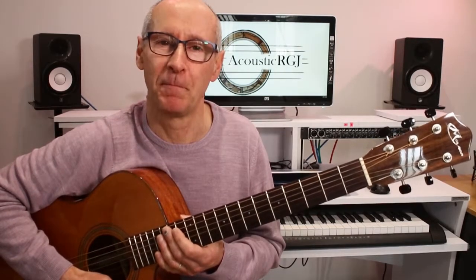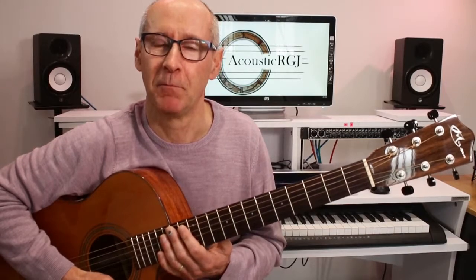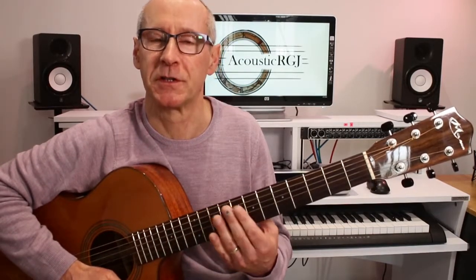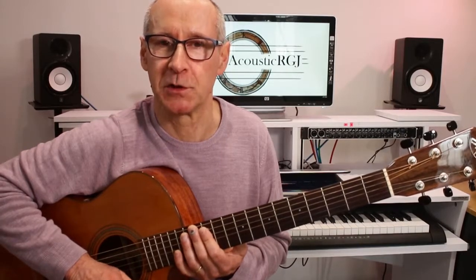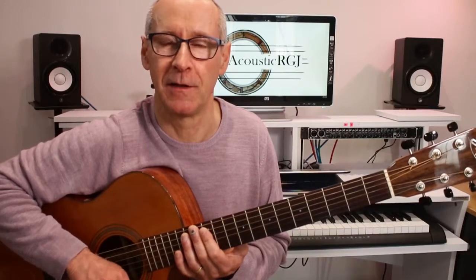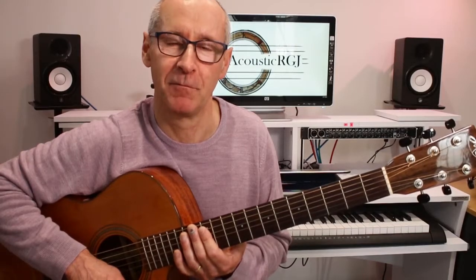That's about it for capos. I will put a video together about how to make the best use of a capo and adjust the pitch of a song to suit your voice. If you've enjoyed this video, please hit the subscribe button — it's absolutely free, and not much in this world is free these days. Click the bell icon and I can let you know when I've uploaded new content. Hope to see you again soon. Take care, bye for now.